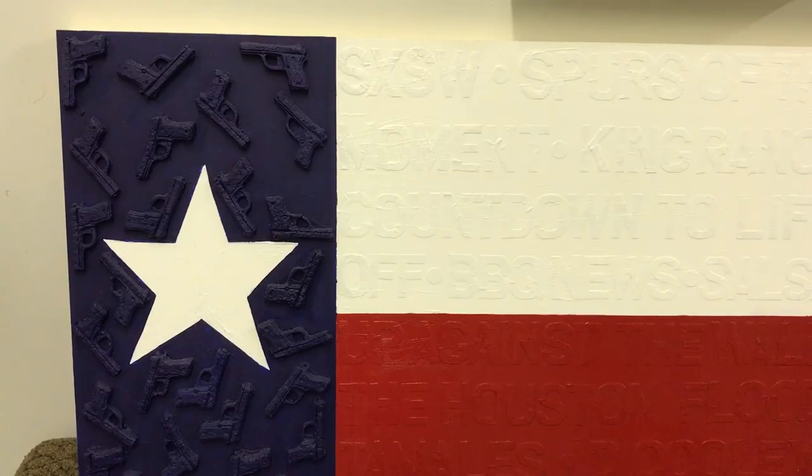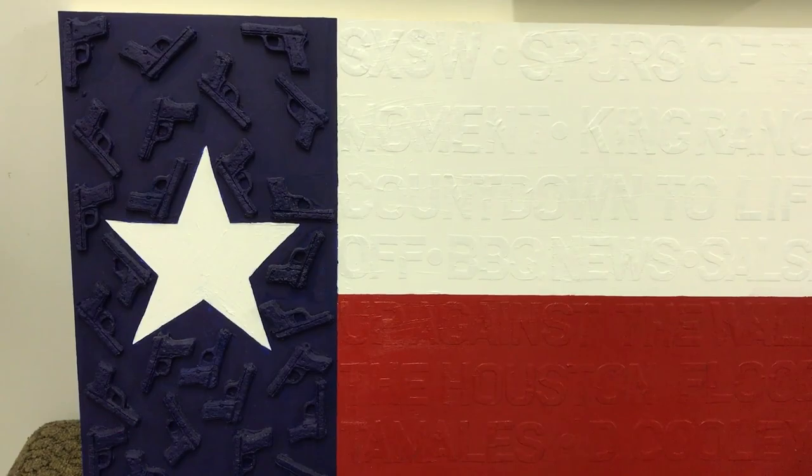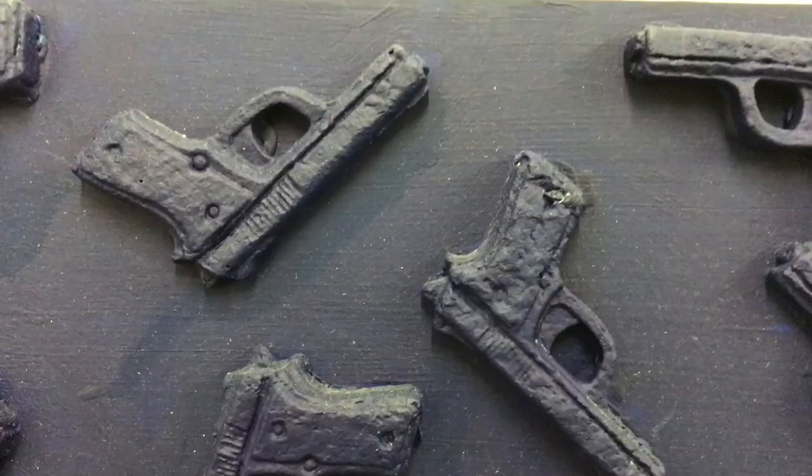I shred the pages and mix them with acid-free glue and mold them. Because Texas people seem to really like guns, I put the guns in the blue part of the Texas flag — and of course it's paper, so they can't hurt you.